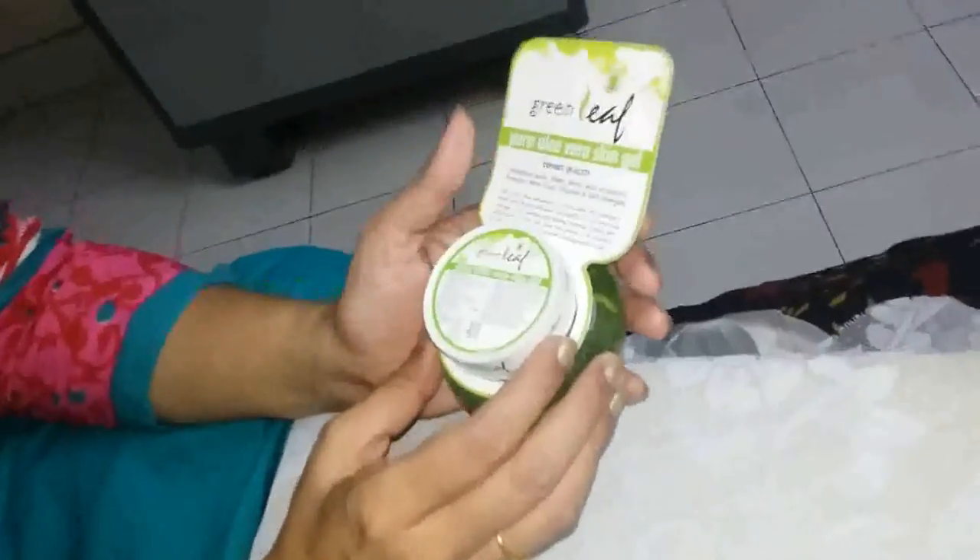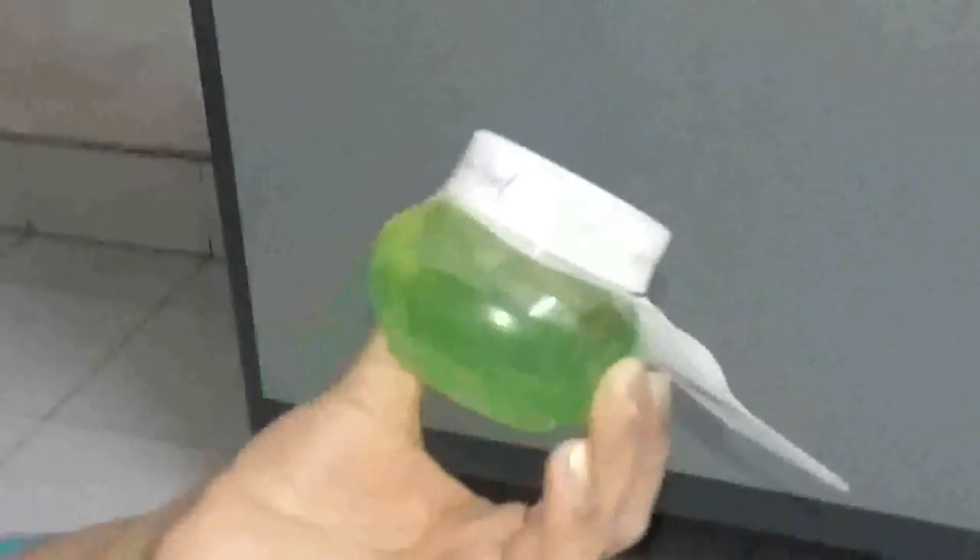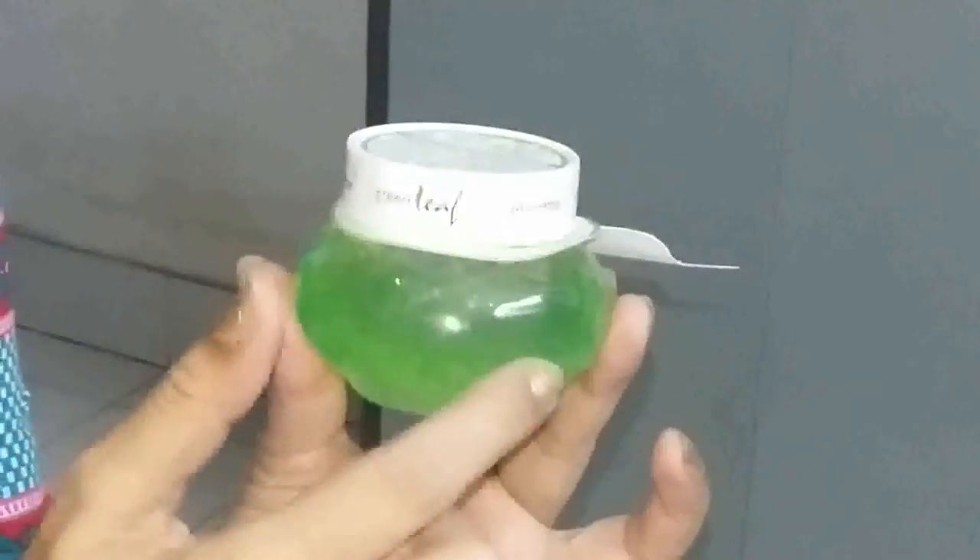Now let's look at the packaging. The gel comes in a flat plastic tube with a cap, and under the cap there is a plastic seal to prevent the gel from leaking out. It's a transparent green gel, just like the aloe vera plant itself.